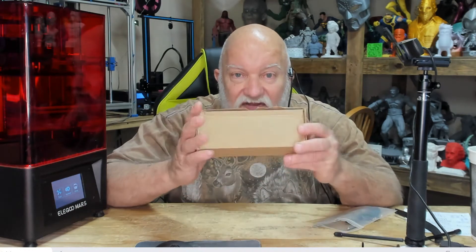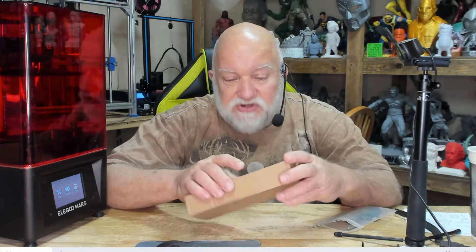What I mean by that is the touchscreen works, but you have to press about a half inch to a quarter inch below what you want to press to get it to work. So if the model you want to select is on the bottom of the screen, you can't press it. I contacted Elegoo, they were nice enough to send me a replacement screen, and today we're going to install it. It's very simple to do.